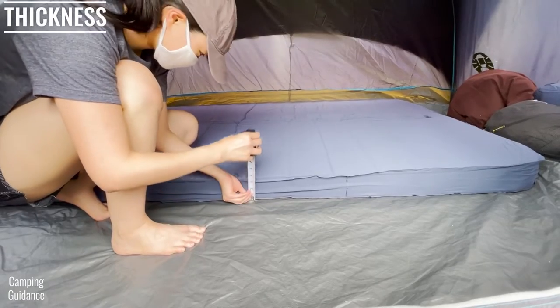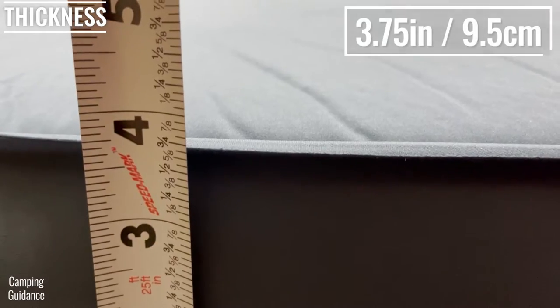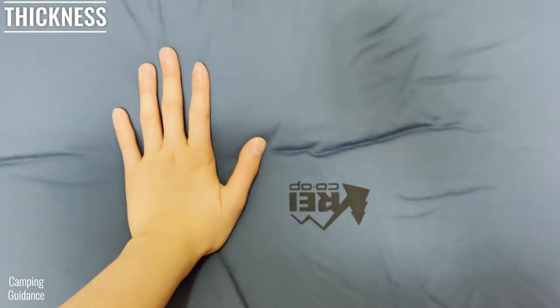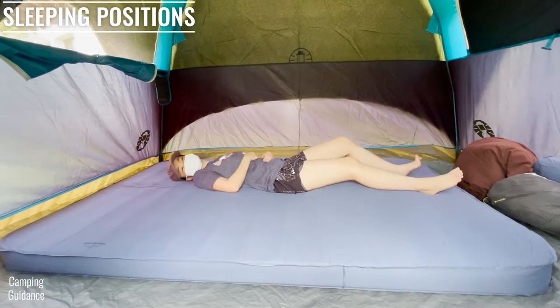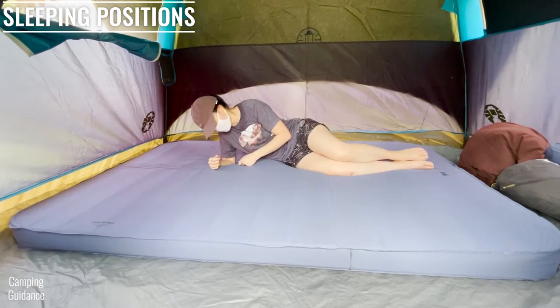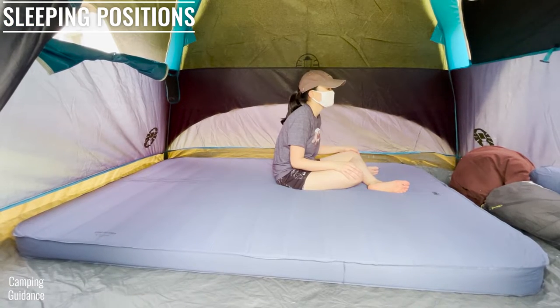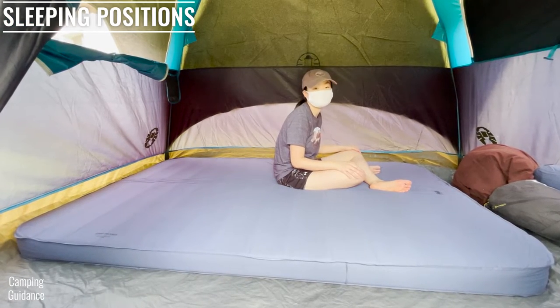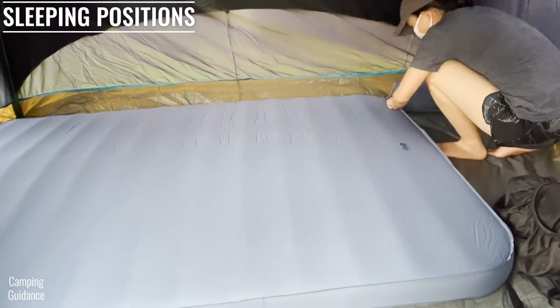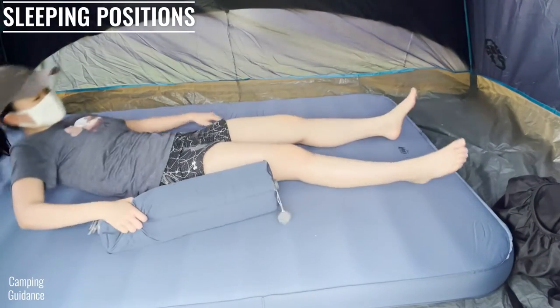The REI Camp Dreamer Double gets me about three and three-quarter inches off the ground when inflated to my personal preference, which is a little bit softer. My body does not touch the ground whether I'm sleeping on my back, stomach, or side. When I was leaning on my elbow and sitting down though, I could feel the ground a little, but it was still pretty comfortable because of all the foam inside. If I make the Dreamer Double really firm, I can't feel the ground in any position even when sitting down.